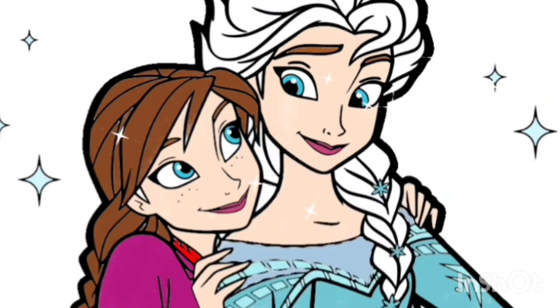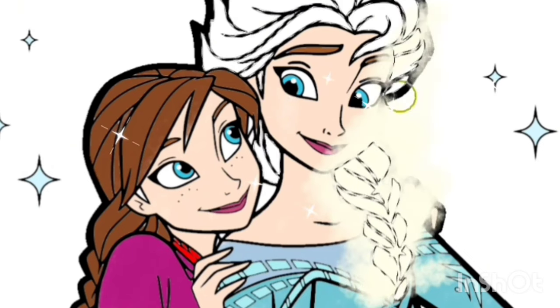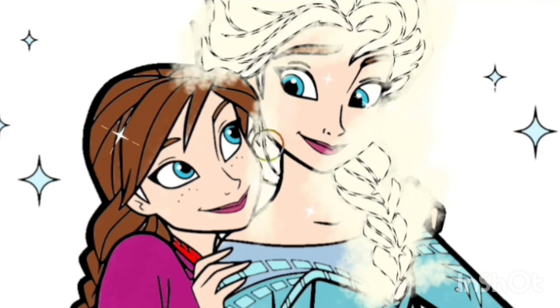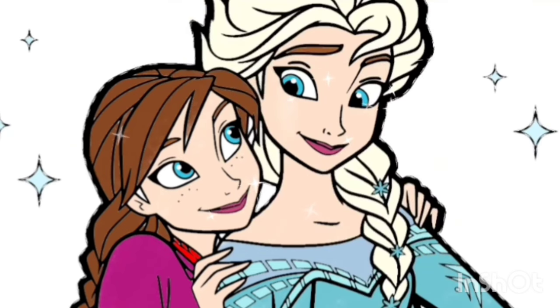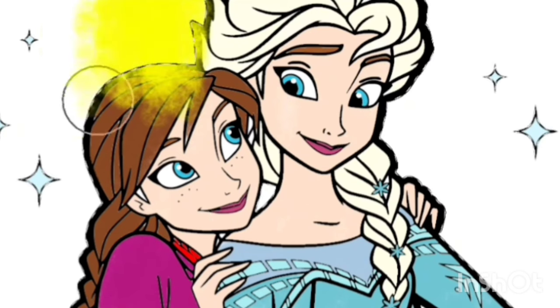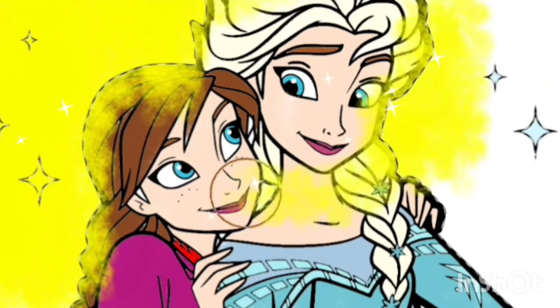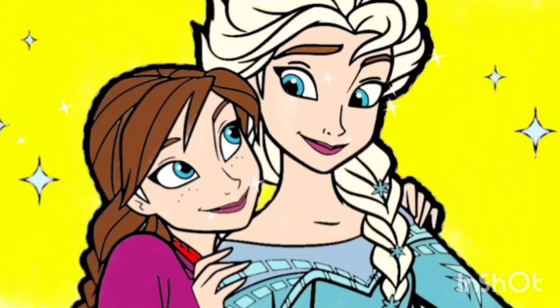And now, we will coloring Princess Elsa hair. She has very good hair color. Yes! For the background, we will apply yellow color. Oh! Princess Anna and Princess Elsa looks very beautiful. Yes! Well done! Don't forget to subscribe me. Bye-bye! Bye-bye!